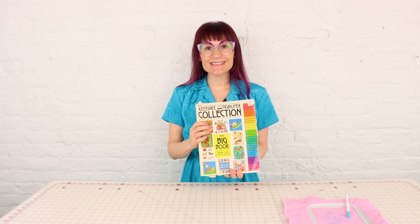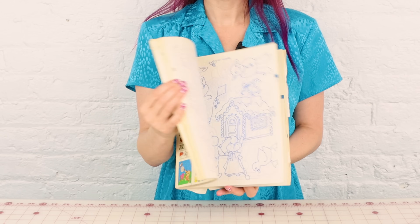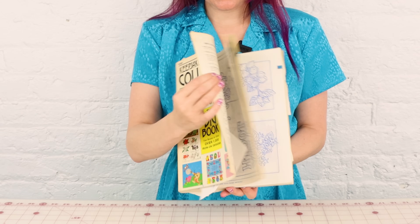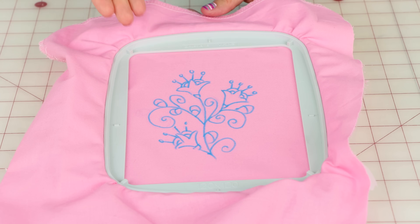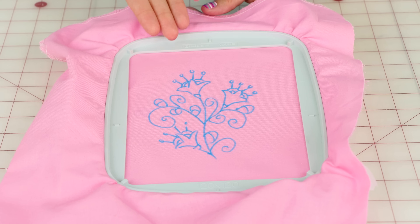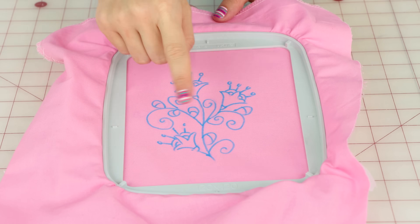And if you need some help with ideas and inspiration, check out some of these design transfer books. This one used to be my mom's and I have it here in my studio now — these are great to go through to get some inspiration. Today I'm going to be using this design here to embroider, and I'm going to be using four different colors of thread to really bring this design to life. Such a cute little flower.